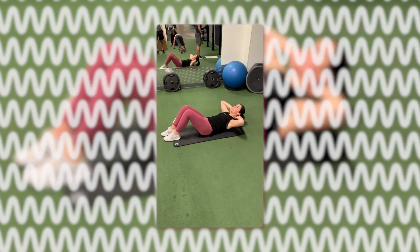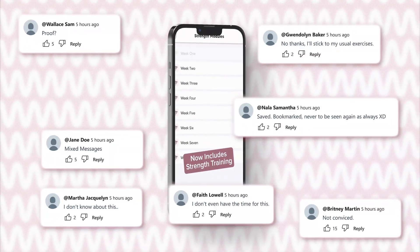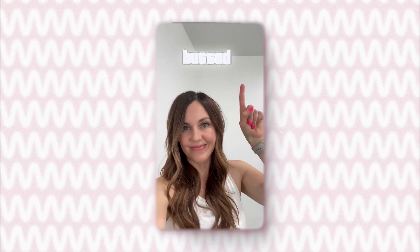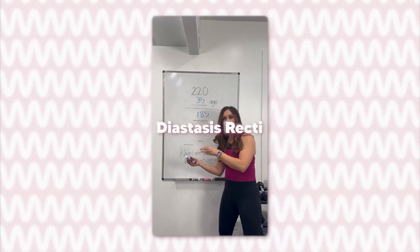Are crunches safe after having a baby? And should you avoid planks forever? And does diastasis recti ever really heal? If you've been confused by all the mixed messages out there, you're not alone. Today we're going to bust the myths and talk about what science actually says are the best and the worst exercises for diastasis recti recovery.